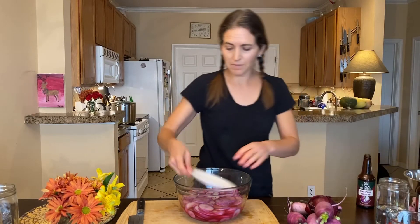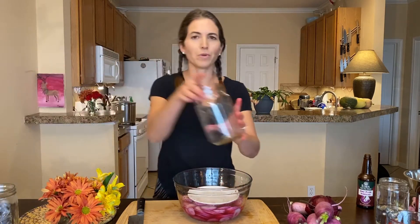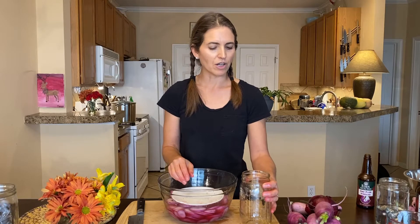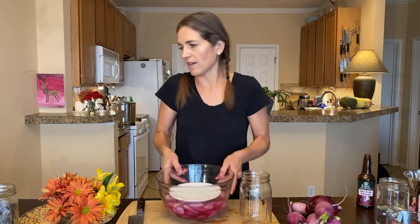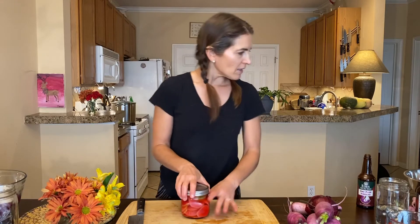I'm just going to put a plate over the top to weigh it down a tiny bit so nothing floats. I'm going to let this sit for several hours and then put it in a mason jar with all the liquid. This will fit nicely in your refrigerator — use a quart-size jar so nothing gets too crowded. You can let them sit in the bowl for two to three hours, or all day is fine too. Then transfer to the jar when you're ready to refrigerate.